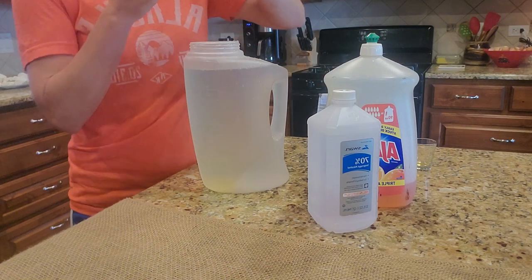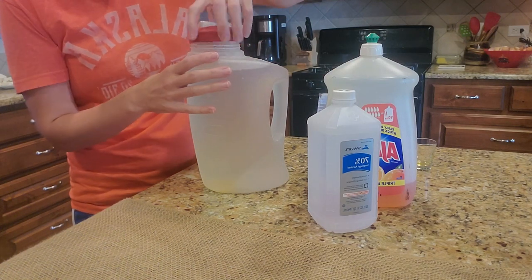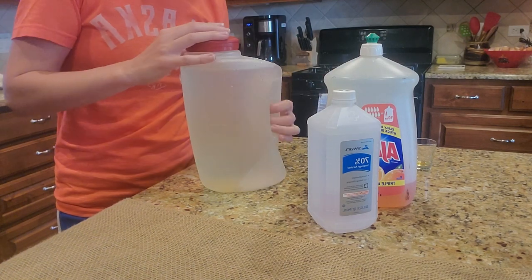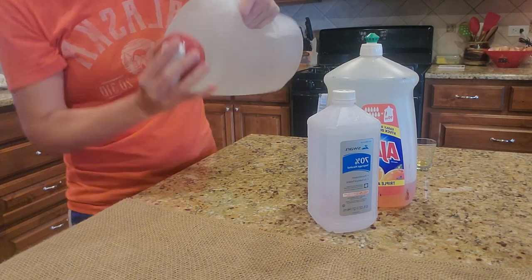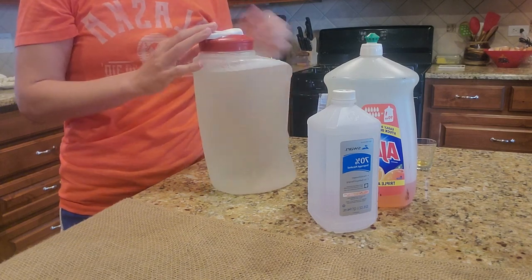Put the lid on, give it a little shake, and that is all. Just remember, if you like my video, please like and subscribe. Thanks and have a great day!